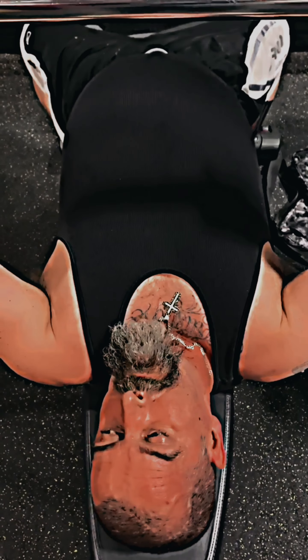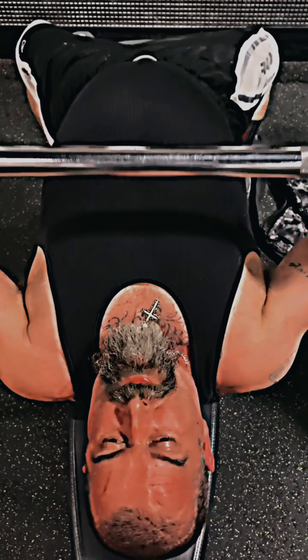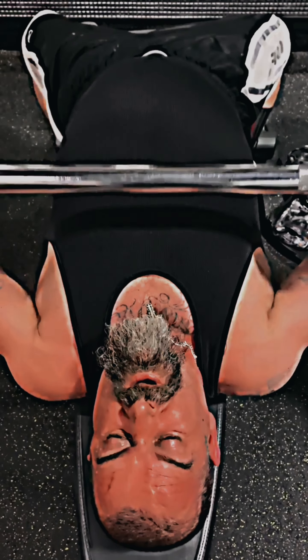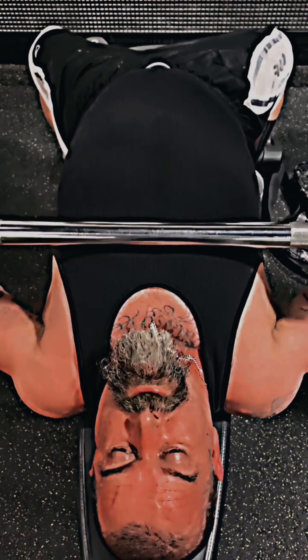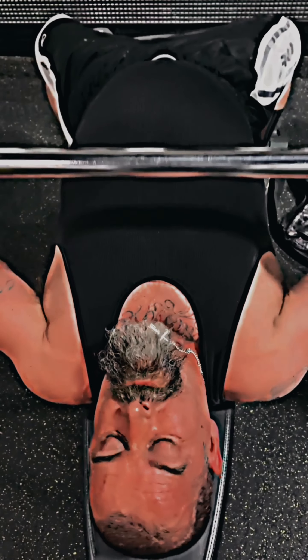Now it looks like we're on flat bench — just a bench press. I'm doing lightweight, a lot less than I normally would do, but due to the ligament tears in my shoulder I can't go too hard — I don't want to risk further injury. I'm down to one push and one pull session a week, and this is the push session.